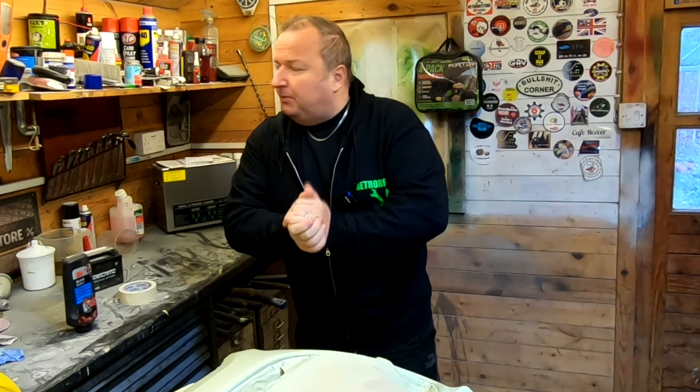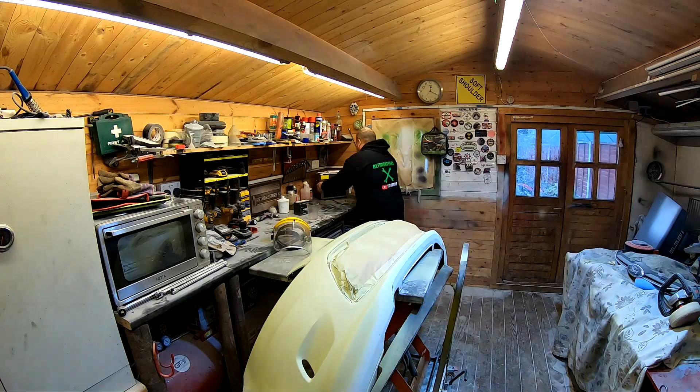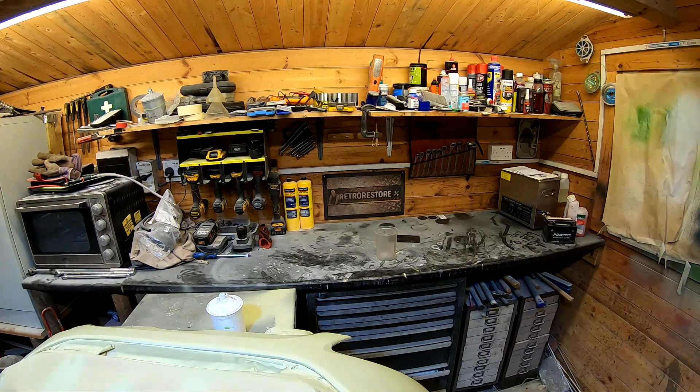I better get my finger out now, put you on a little bit of time lapse and start making the clear up in here. I'll see you in a minute. Let's get in.